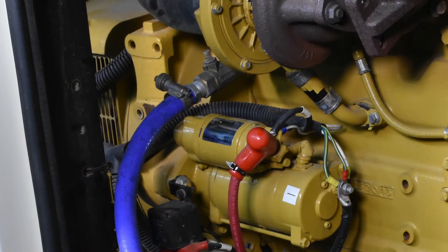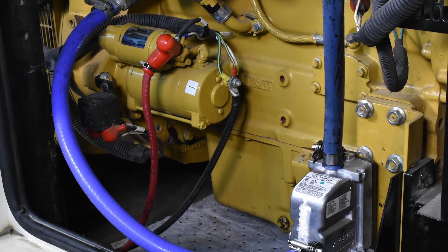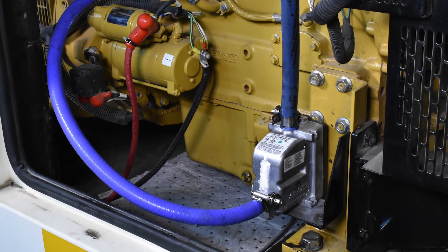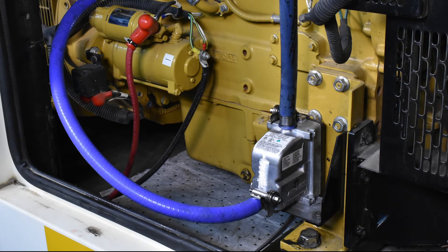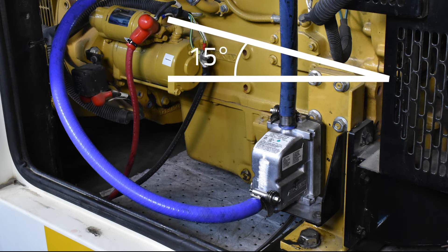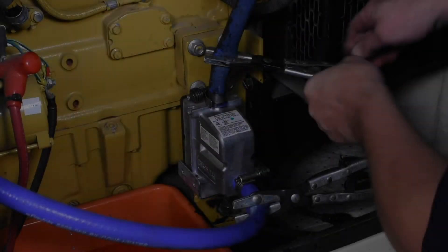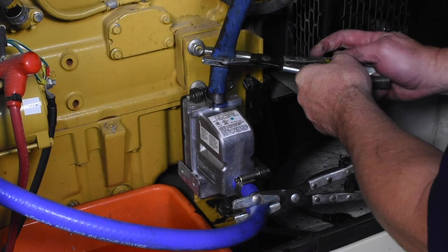It is important that the proper tank orientation and hose routing is followed according to the installation manual. The heater's tank height should be at or below the cylinder block's coolant level. The coolant hose routing should have no high spots, dips, or sharp bends in the hose transitions. A minimum of a 15 degree rise in the coolant lines going to and from the heater to the engine must be maintained, and the cooling system must be properly bled of air before energizing the heater.